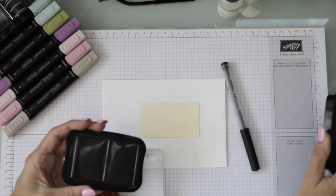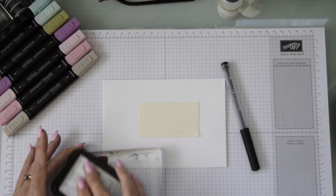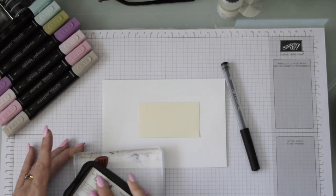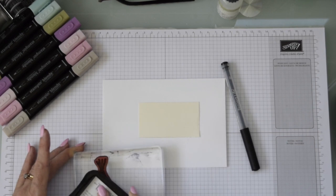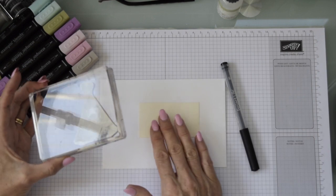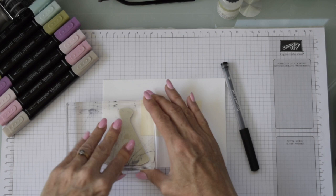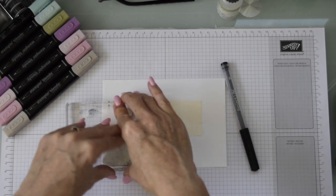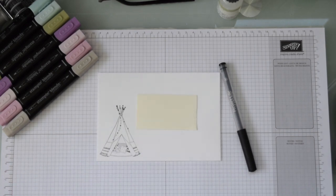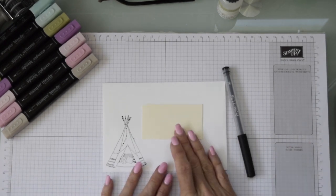I'm going to ink up with Stays On ink on my stamp. We're going to do a bit of coloring today, so let's get that first of all onto the envelope. I've decided to pop it down in the bottom left corner and keep my artwork mainly on that side, so it balances when you put the stamp on — you've got that balance on the envelope. There's the little teepee, and I'm going to use the blender balls again today to decorate it.